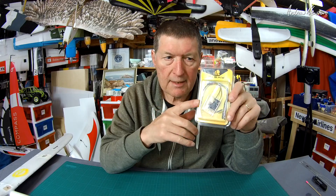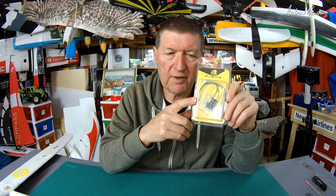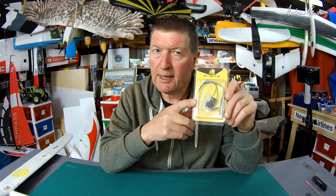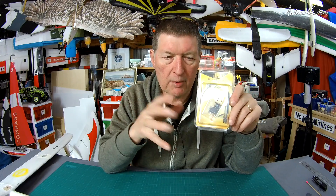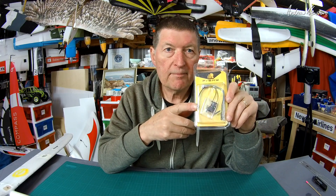It also has SBUS, so you can get 16 channels SBUS through to a flight control board. And it also has conformal coating on the board — conformal coating is the coating over the components to keep it a little bit waterproof. So if you're gliding in the rain, you should be right.